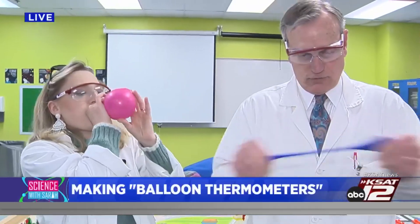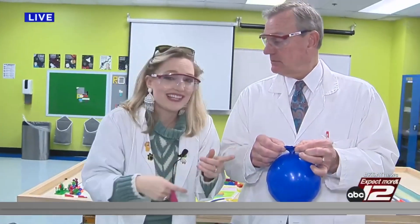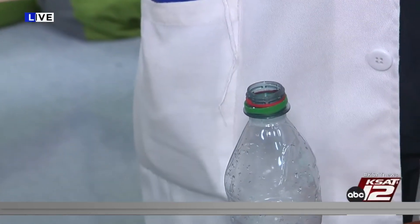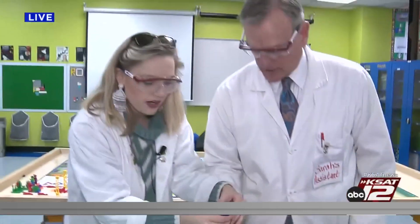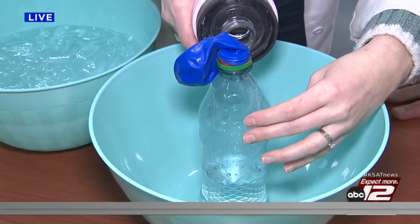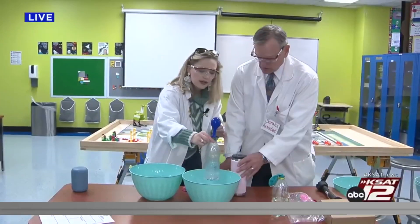Try not to break it. These fifth graders have been having fun with these noises all day long! Then what you're going to do — David, go ahead and place your deflated balloon over the top of that water bottle and try not to break it, because you want a really tight seal. That looks good. We're going to put it in this bowl — I've got some hot water here, David — and I'm going to pour some hot water on the side. What we should see is the balloon inflate. There we go! That's so cool, right?